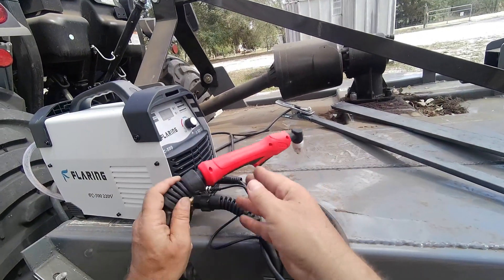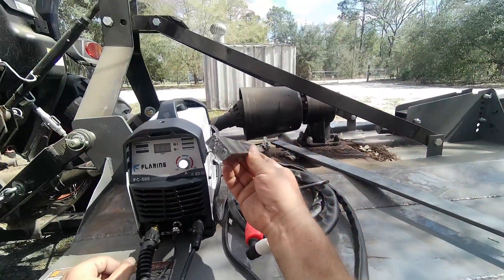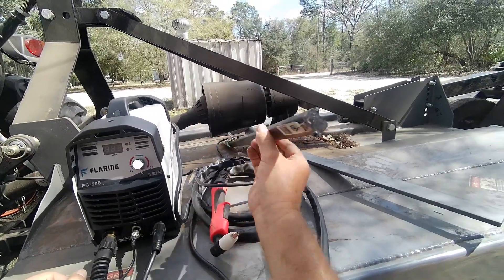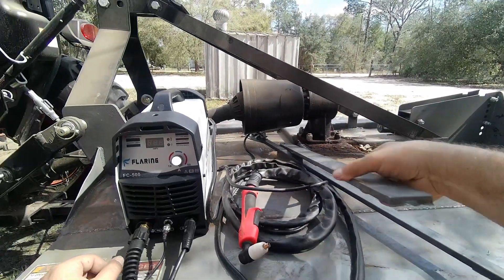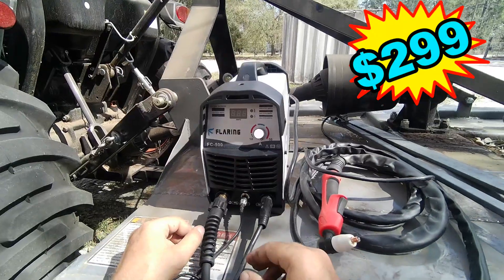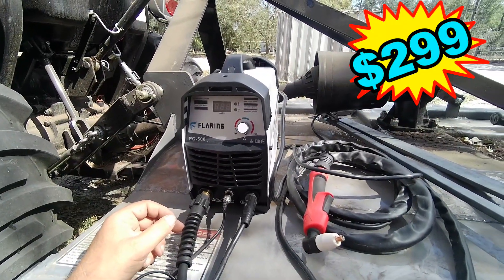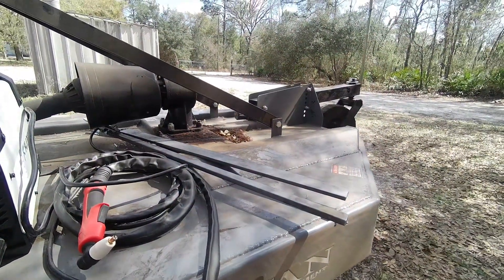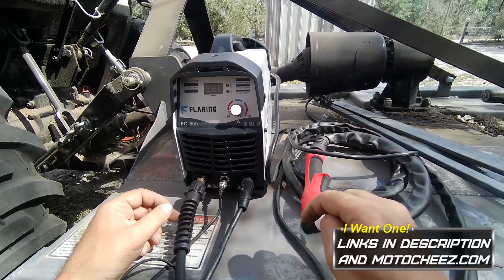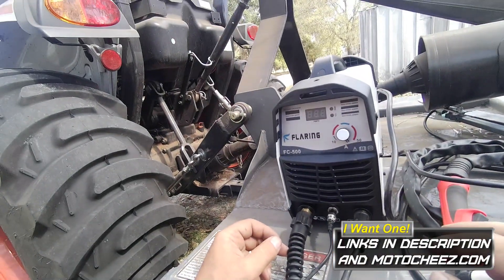You hear how the machine winds itself down. What do I think? I think it did a hell of a job, especially on that half inch — pretty decent rate too. I think I could have gone five-eighths; it would have made it through if I went a little slower. The three-eighths was a piece of cake. For the price, the size, and how light it is — I'm happy to add this to my fabricating collection. I'll have the links and discount code if they give me one for you guys — thanks for watching.